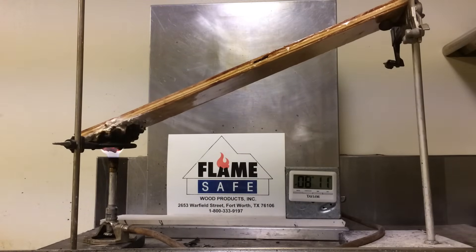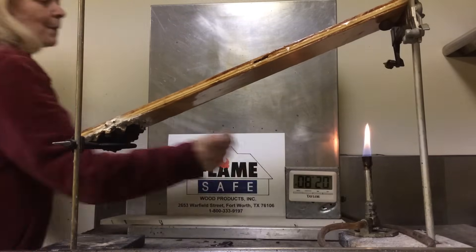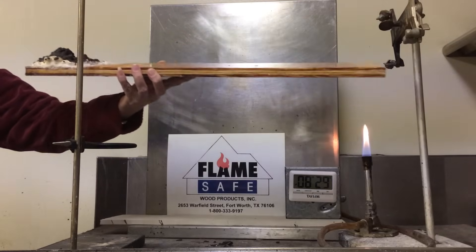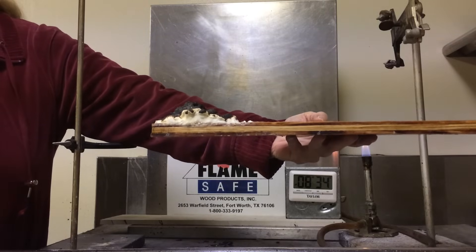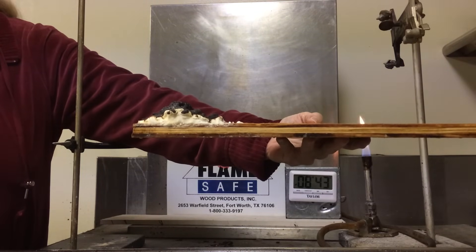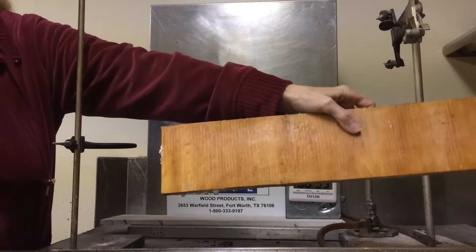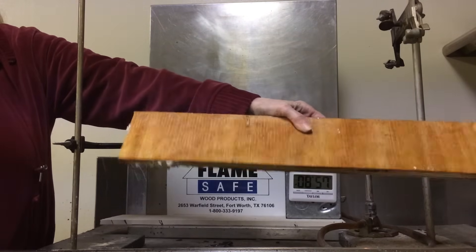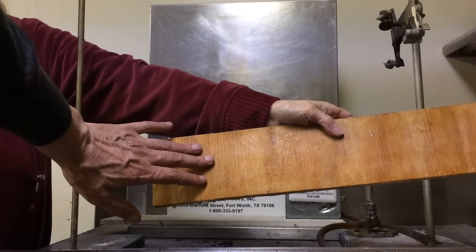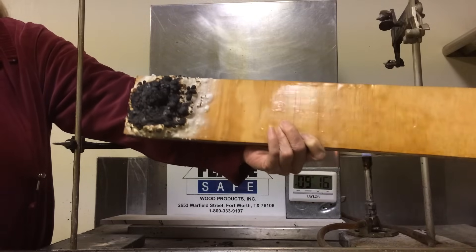At this point we're going to remove the test specimen from the burner. Please take note and observe the amount of intumescence that has been created. The intumescent char is approximately three times higher than the thickness of the panel. We're going to turn the specimen over to show you the back side of the panel. If you'll notice on the back side of the panel, it is not hot — just slightly warm — showing you the effectiveness of the insulation value of Flame Safe's high intumescent coatings.